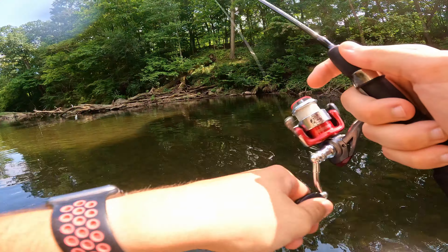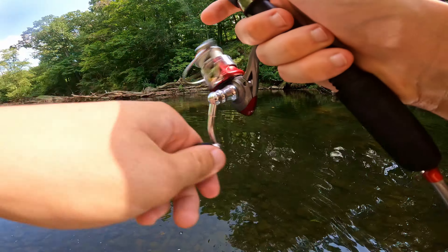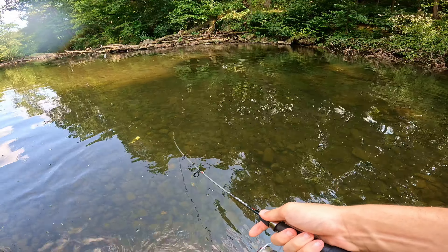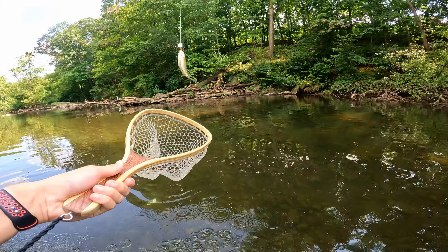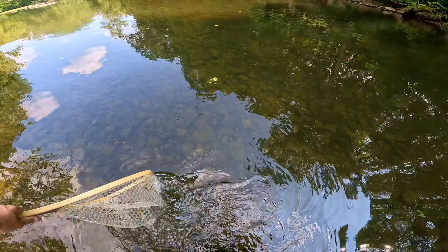Fish on! Didn't take long. Just a little guy it looks like, just reeling this guy in. In the net — got ourselves a nice little rock bass. Thanks for biting buddy, see you later.